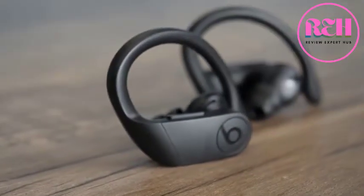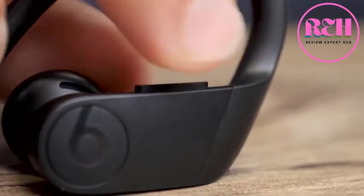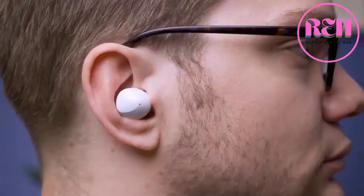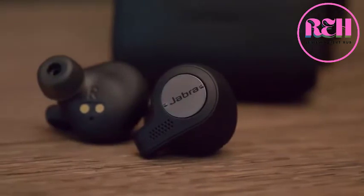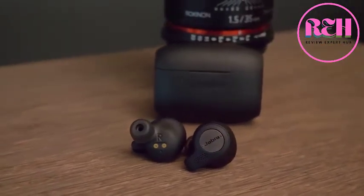As for price: the most you'll spend is $250 for the Powerbeats Pro — a bit on the high end for true wireless headphones, but they have a lot of features and great battery life. The cheapest option is the Galaxy Buds at $129; you sacrifice a little sweat proofing and fidelity, but they absolutely work. The middle-of-the-road Jabra Elite Active 65T retail for $190, though they're frequently seen on sale in the $160–$180 range.